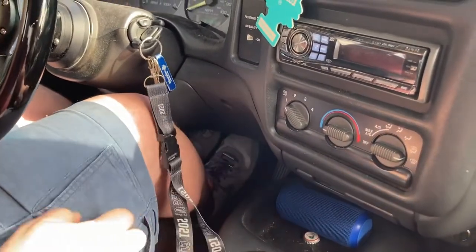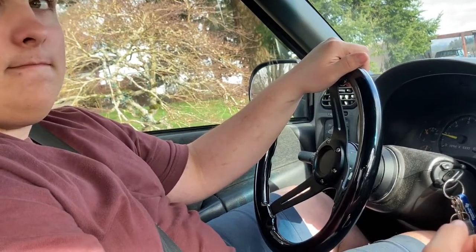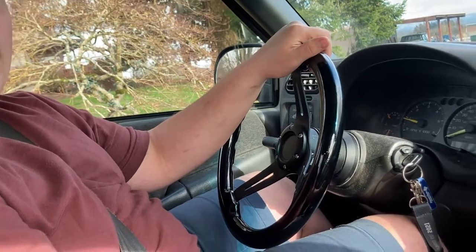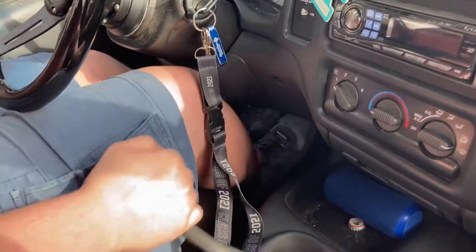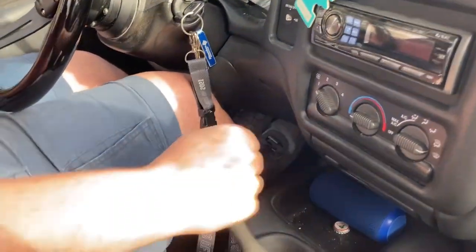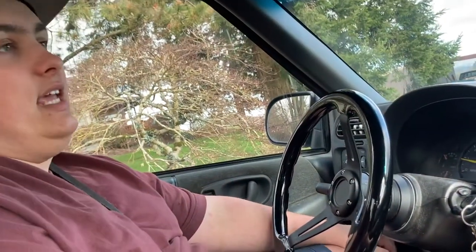Is the gearbox precise when you shift, or is it mushy? It's not like Nick's bus which is pretty mushy and kind of hard to tell when you're in gear versus neutral. This one — you can know when you're in gear, and it's kind of like grinding into gear, but the five-speed shift pattern is straight in, straight back, straight forward, straight back. It's a pretty good gearbox, seems very sharp — it almost feels gated.